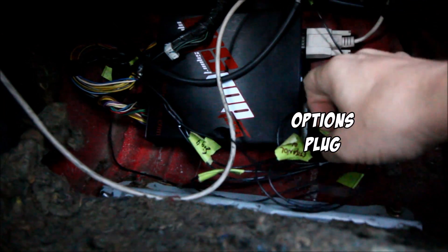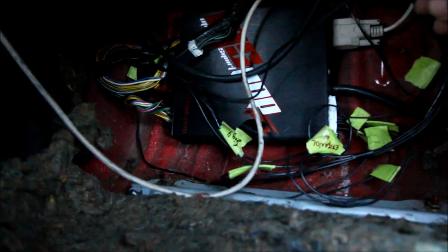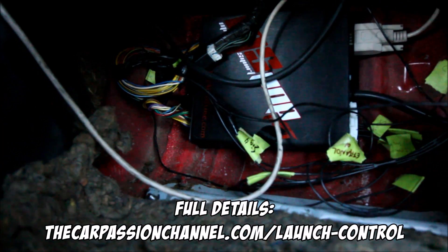As far as wiring up the launch control, it's super simple on your MegaSquirt — whether you have a 2, 3, Pro, or whatever. You've got an options plug, and on that plug there is a pin called clutch, launch, or something similar. Take that launch pin and solder it directly into the clutch wire — on a 1.6 it's a brown-and-white wire. Then go into MegaSquirt and tell it to use the launch pin from the options plug for launch control. Full details are linked in the description.